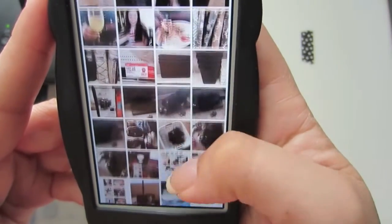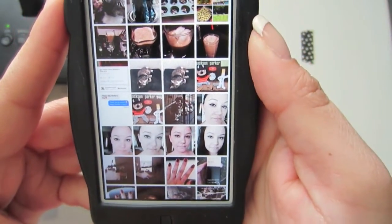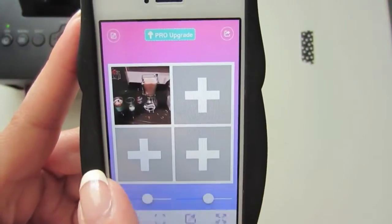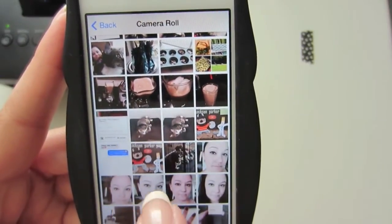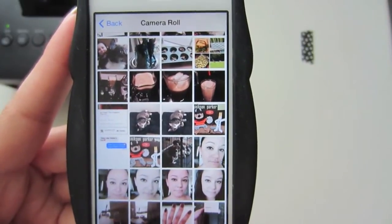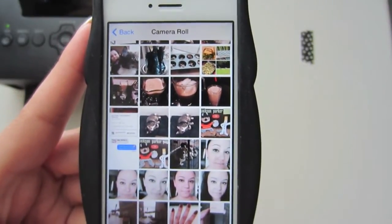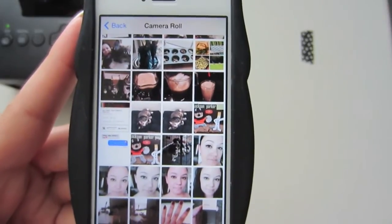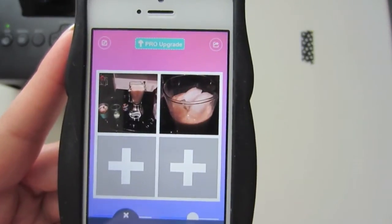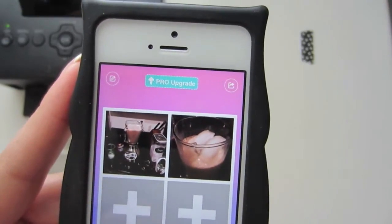I'm pretty well caught up with my Project Life so here is where I pretty much ended up. I'm going to select this one. One thing I like better about PicJoiner than PicFrame is that every time I went to select a new box in PicFrame, it would bring me all the way back to the beginning of my camera roll, which was annoying because I have like a thousand pictures. But PicJoiner brings me right back to where I was. Once you have photos in your boxes, you can move them around and edit them a little bit.